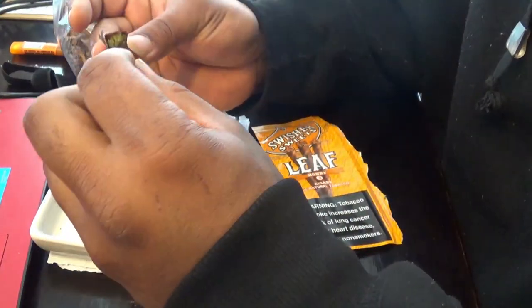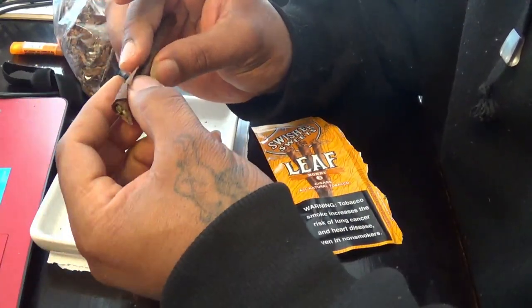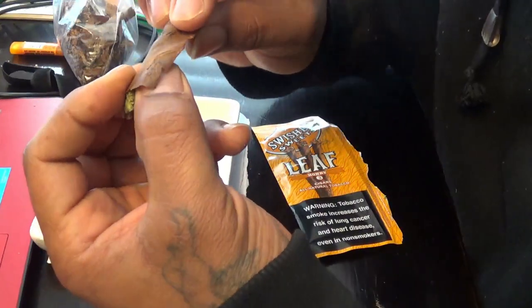Same thing here in the middle. At the end it's going to like roll out on you, and we ripped it a little bit, but it's okay. There's a stem running across there, but that's okay — it's okay, man.